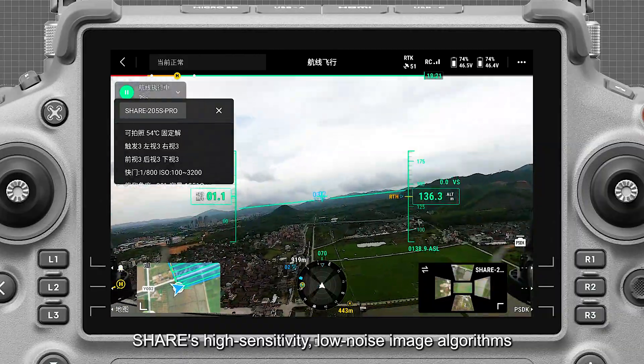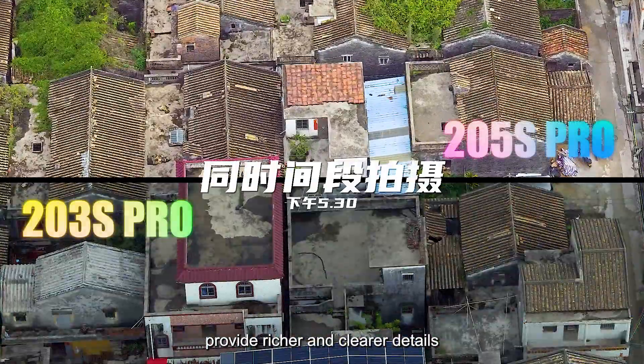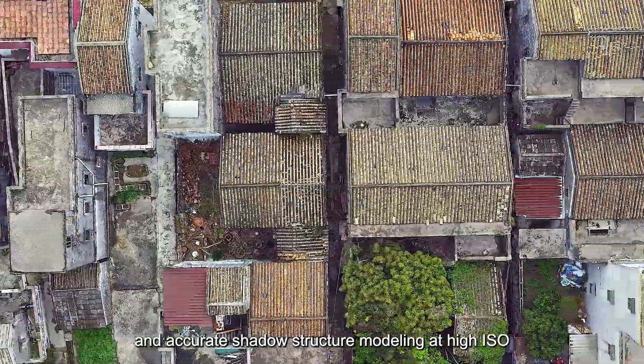Facing low-light conditions, SHARE 5 Series' high-sensitivity, low-noise image algorithms provide richer and clearer details, enabling accurate shadow structure modeling at high ISO.